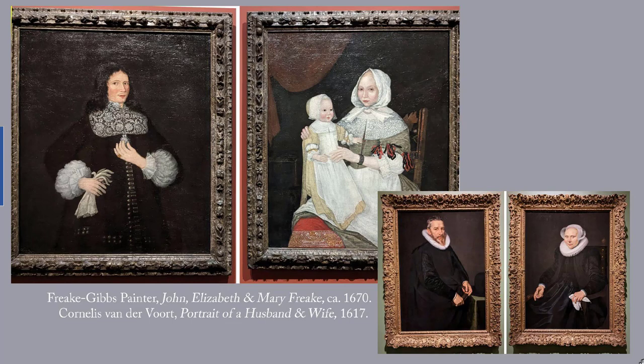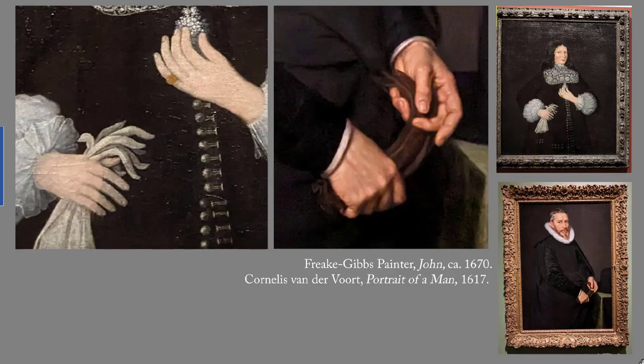Like the Dutch Burghers, John and Mary managed to display their wealth anyway via features such as John's elaborate lace collar. His wife, isn't she daring, is wearing a few red ribbons on her sleeve. The style of the Freke-Gibbs painter is very different from van der Voort's, with distinct outlines rather than carefully three-dimensional modeling. Look, for example, at the way the hands are represented.